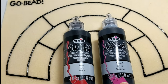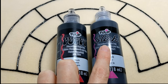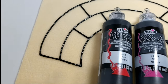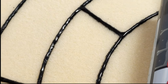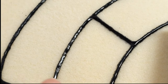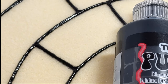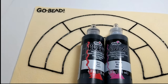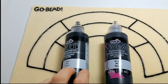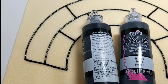They both say that they're dimensional fabric paint, and they both work exactly the same way — they will both make a raised sort of a wall to help keep your beads in, and they both dry and finish and perform exactly the same way. Now the only difference between these two, which I didn't realize until just recently, is that on this one it says that...